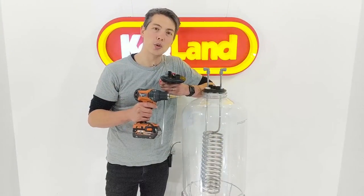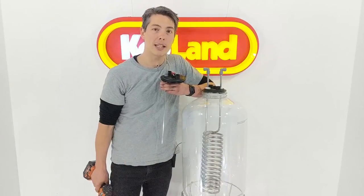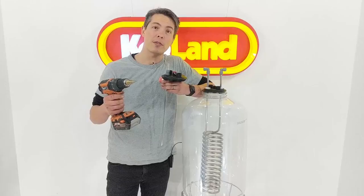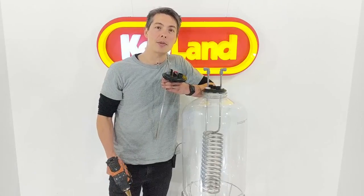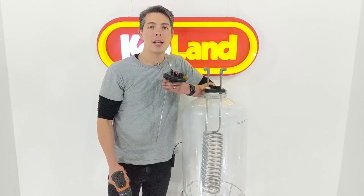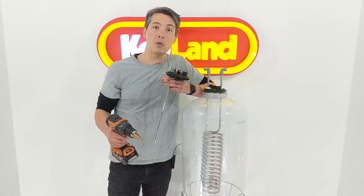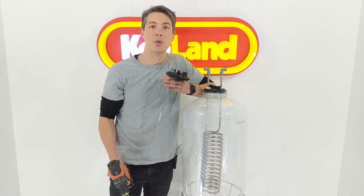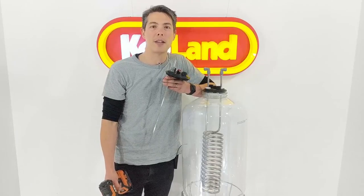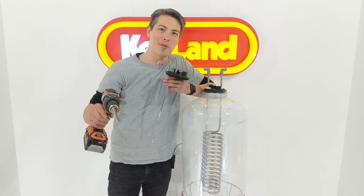Thanks guys, hope you enjoyed the video. We've got lots of other cool new accessories coming out compatible with the Fermzilla and in general. If you want to hear about new stuff, subscribe to the YouTube channel. You can also join our new Facebook community group where people share tips, and we post discount codes and other cool stuff. See you next time!